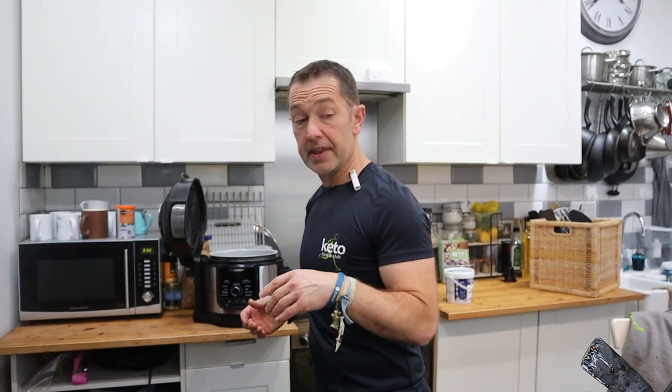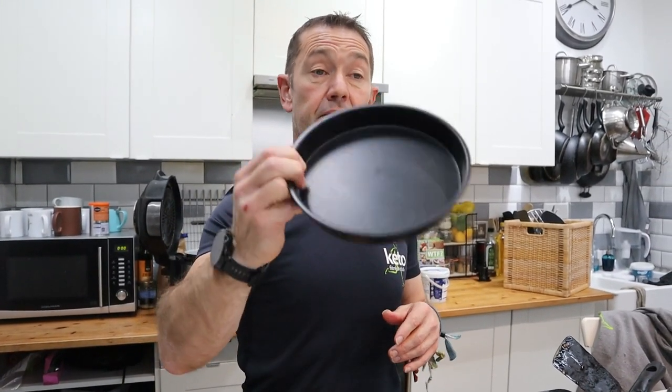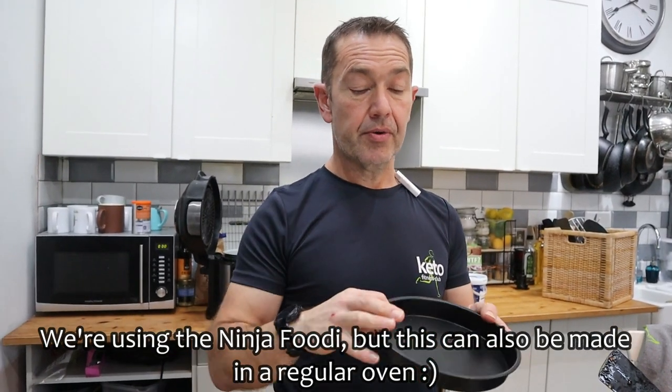Whatever's left with this little piece I'm going to make some little tarts as well. We've not decided what's going to go in them yet. For the quiche, we're going to cook it in the Ninja.